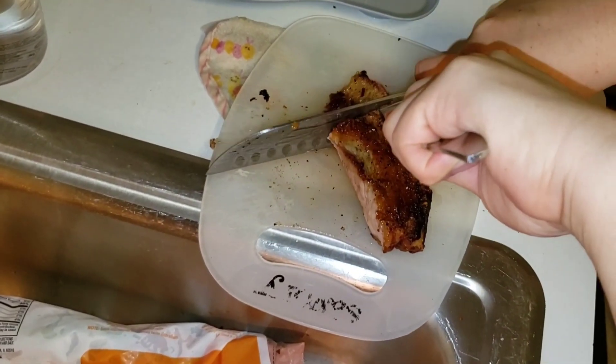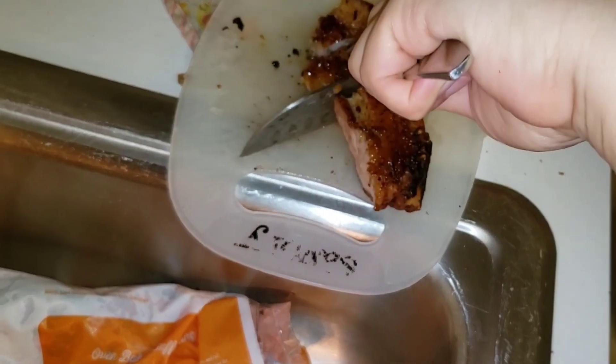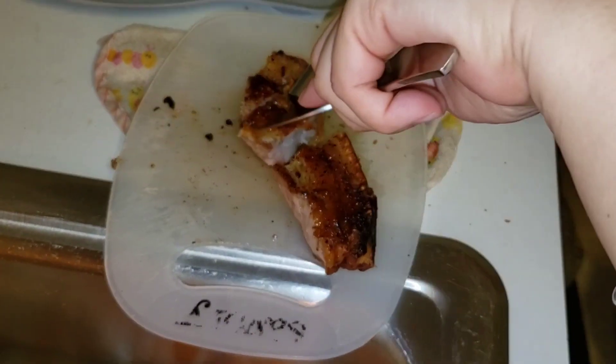Chinese roast pork style. Look at this, sounds good. Nice and crispy, woohoo. Look at this Chinese roast pork made from an air fryer. Absolutely incredible. You can't go wrong with these.